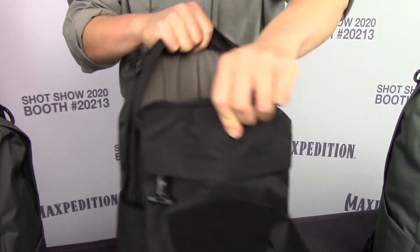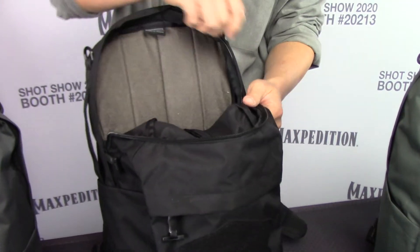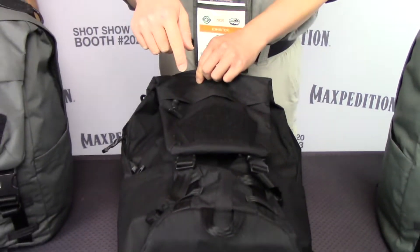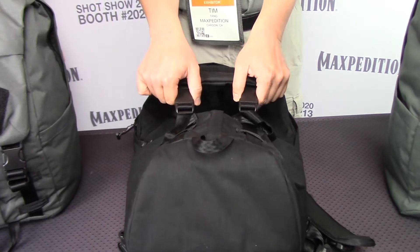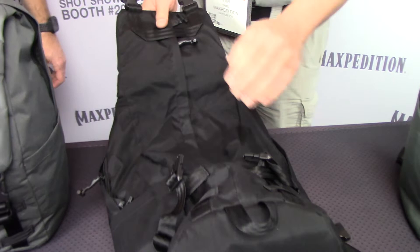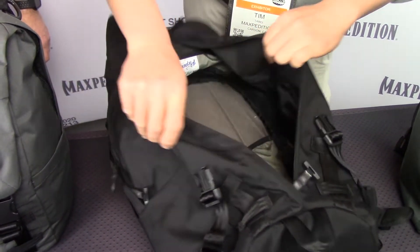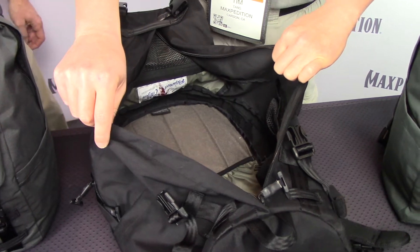You have the traditional U-shape opening on top, but also if you want to access items on the bottom, or if you need a larger opening, you can actually open this up. This large zipper here gives you a duffel bag style access to the main compartment.